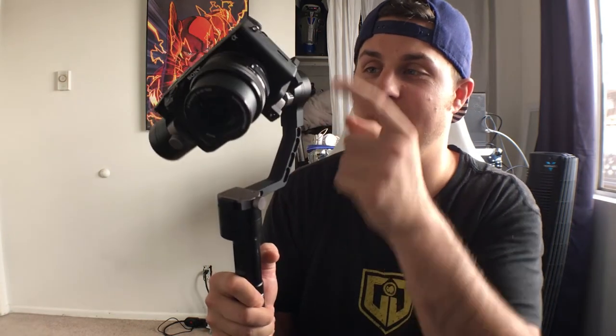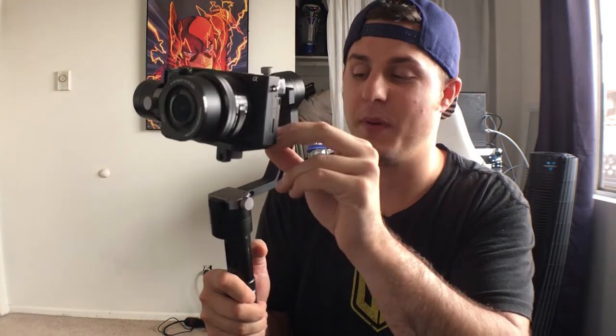Another cool feature is inverted mode — if I double tap the joystick, it lets me use the gimbal inverted. You can get some really cool camera moves this way, like dollying along the ground and pulling up like a jib shot — it looks really spectacular. You can use both modes while inverted. If you push and hold the joystick for about a second, it goes into standby mode with no power running to the gimbal. Push and hold again and you're back in action. Now we're balanced and ready — I'm going to go outside to shoot a little mini movie.